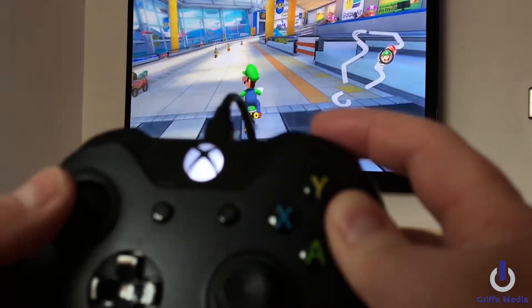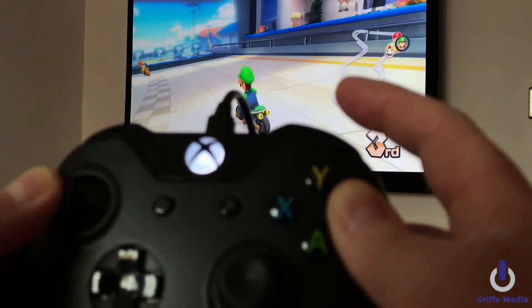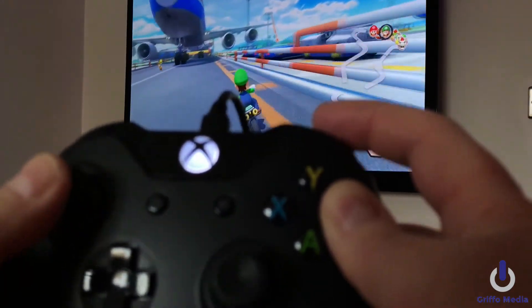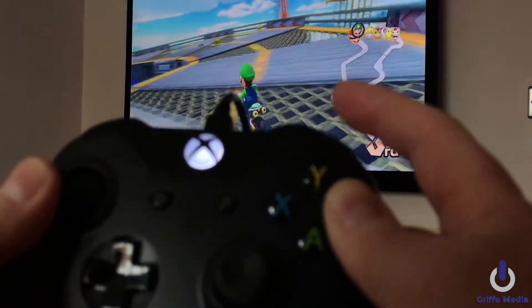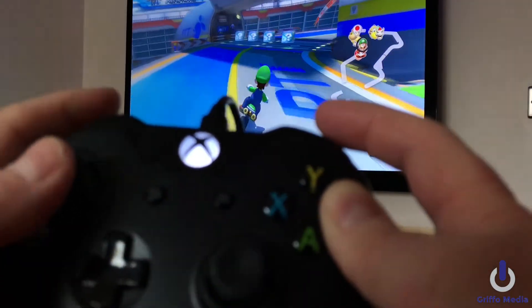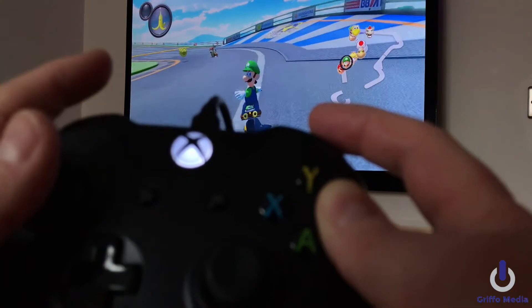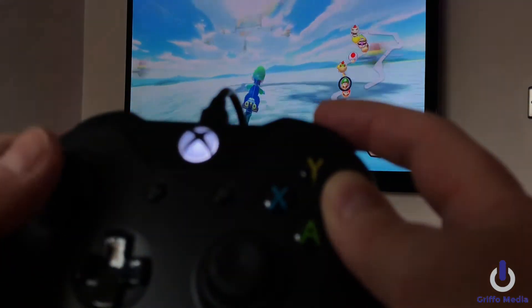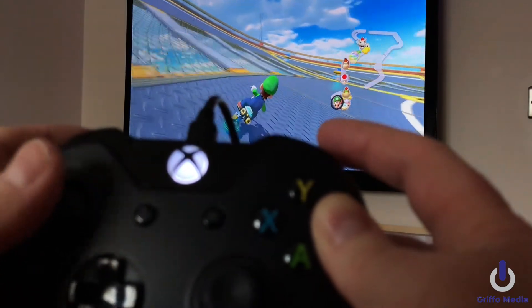It's the same procedure — you can use the d-pad or you can use the dual sticks. And of course when you pick up an item you can throw it with the top left button — I'll demonstrate here. You see? I think you get the idea, guys. Let's move on to the Xbox 360.